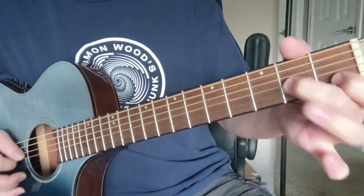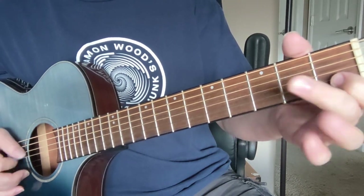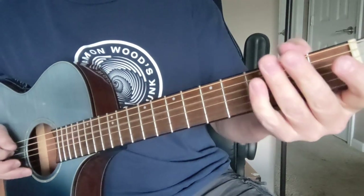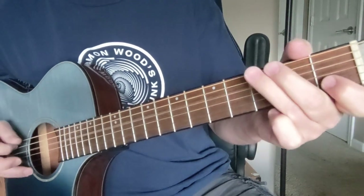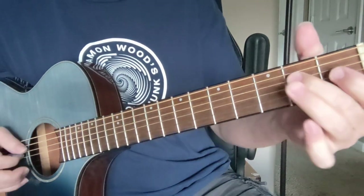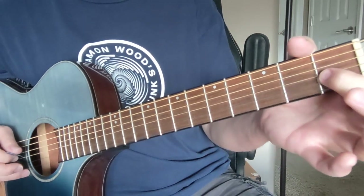Then we're going to go — that's a hammer-on to the open, to two on the G string, back to the open G. So that's two-one, same thing with that kind of weighted hammer-on pull-off.